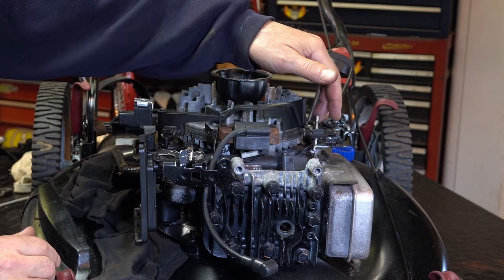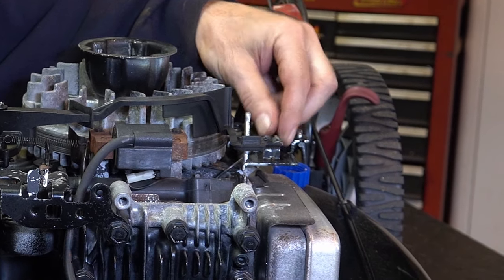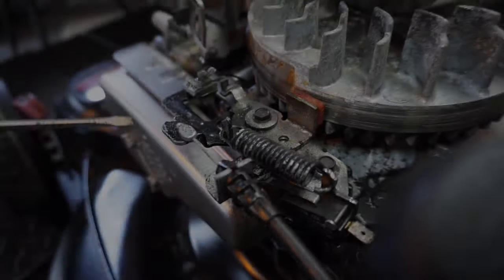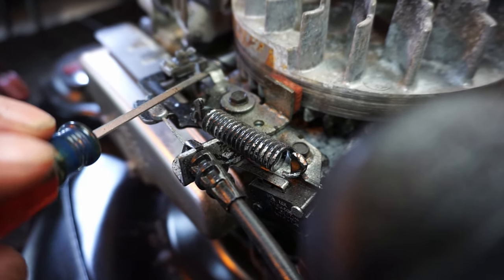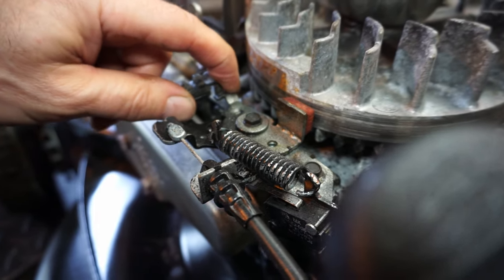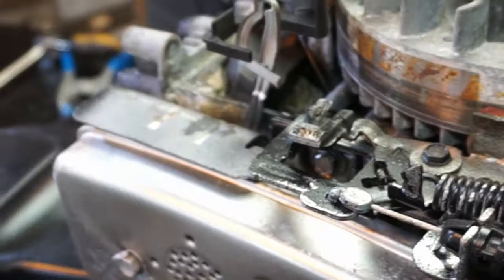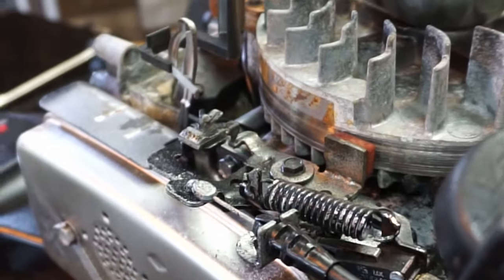This is the automatic choke system — I've already checked that and it's working fine. Now I want to show you the ignition kill switch. There's a little tang right here and as the brake bail ramps up it lifts the switch. When it's in the down position, the brake is off and there should be no grounding of the coil wire. If you're not sure, you can take the coil wire off from here or from back there and do a test.